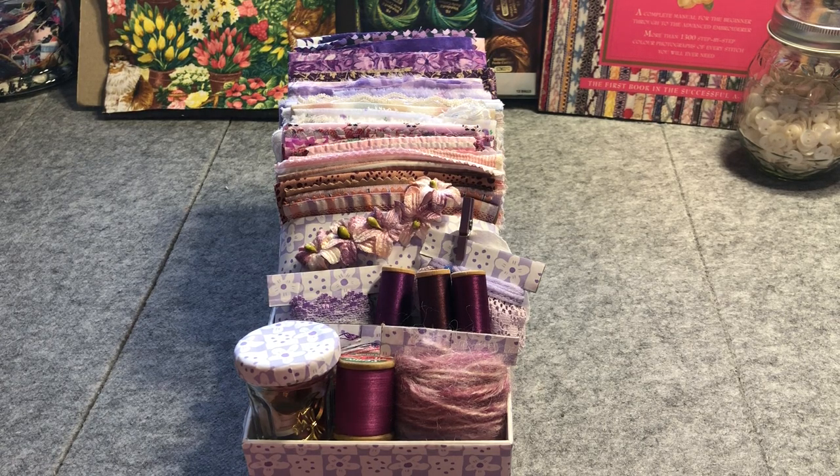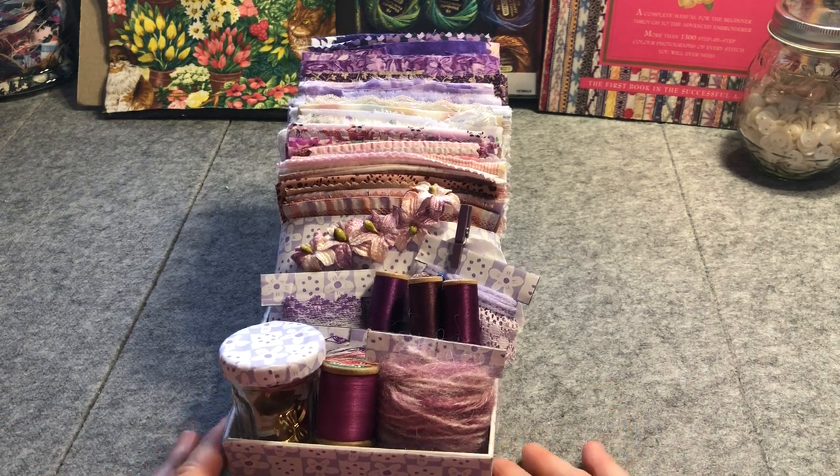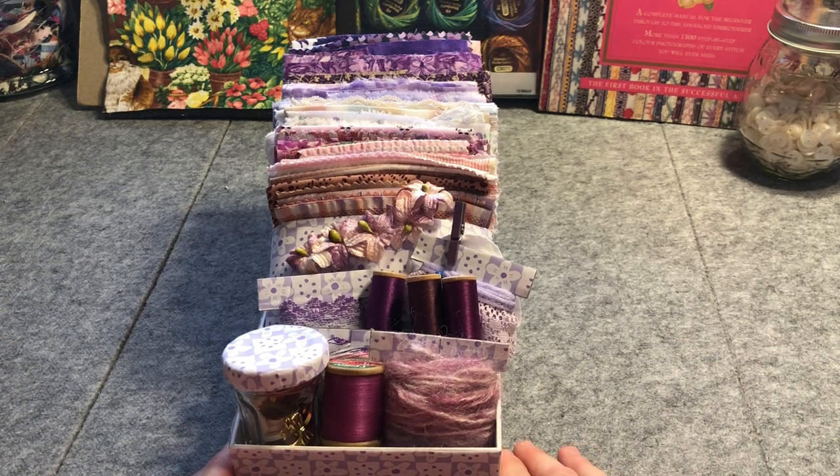Good afternoon everyone, it's Christine here. This will be quite a short one, but I just wanted to share my approach to making a little gift for a stitching friend, so that if you've got some friends that are into hand stitching or slow stitching, it might give you some ideas of what you could make as a little gift, and how you can shop your stash and put together a lovely little box of goodies.